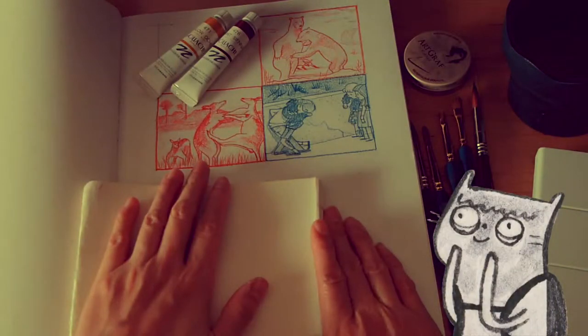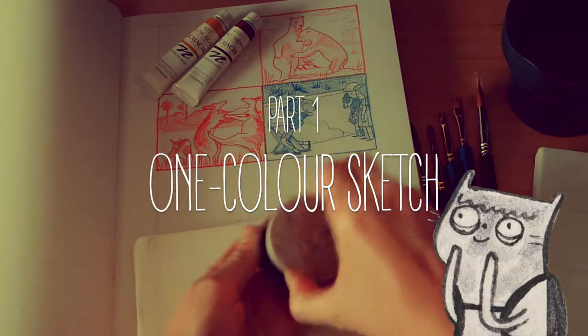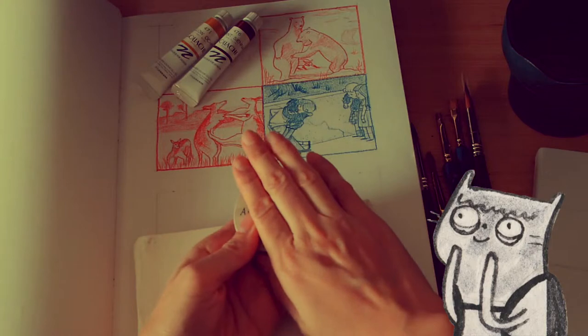Welcome aboard! I'm glad you're joining me today. I'm going to share some tips on visual storytelling while I do a one-color sketch exercise using water-soluble graphite and using a thumbnail as a tonal guide. Let's get started.